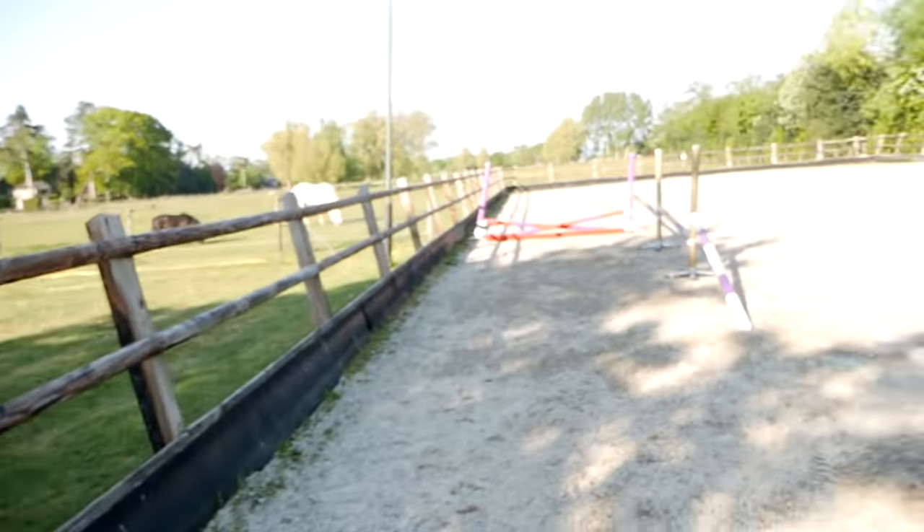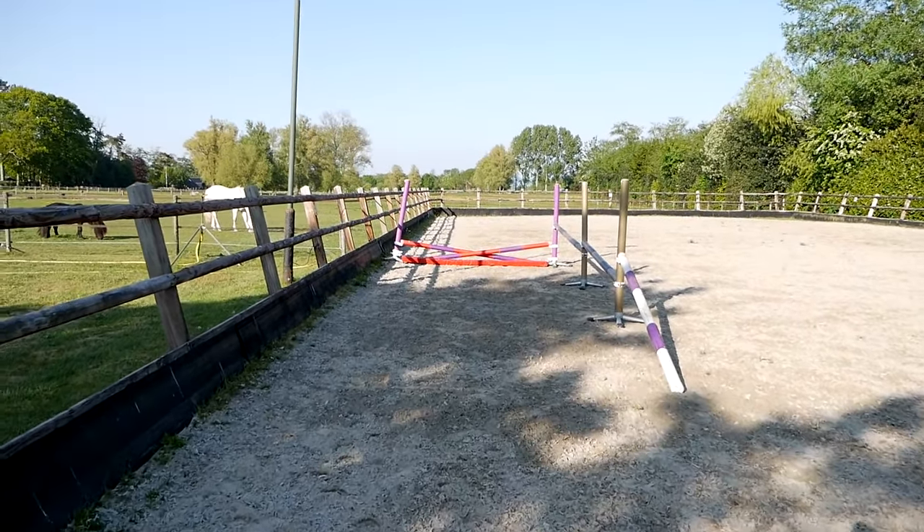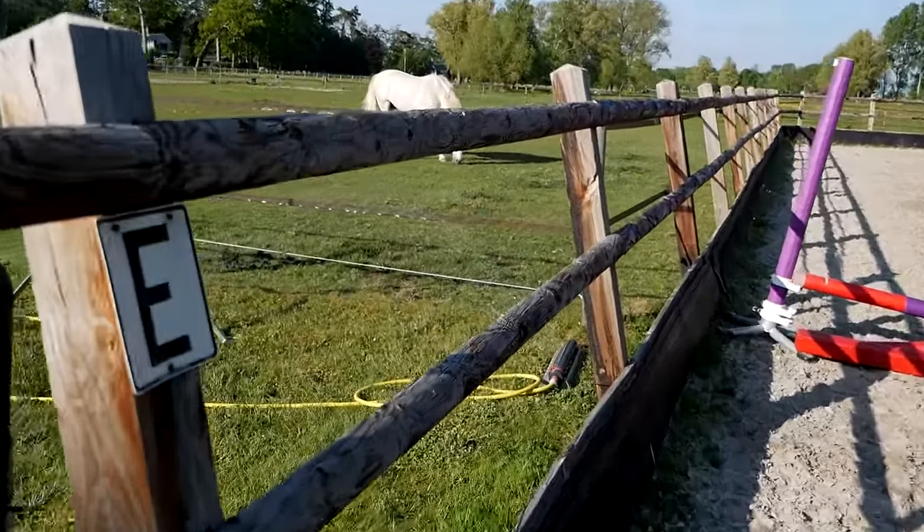Hey guys, welcome to a new video. I wanted to thank you first of all for all the great reactions on the last video, so I thought I'm building it again. The water is here, but this time I'm not doing it with Antares — I'm gonna do it with Macho, and we're gonna see how high Macho wants to free jump and go through water. I've set it all up already.